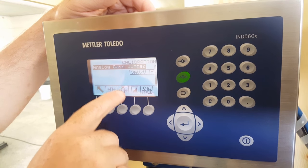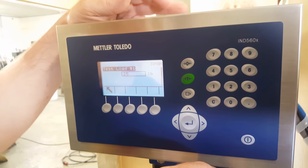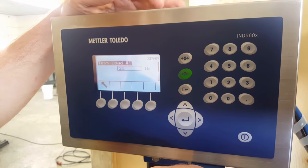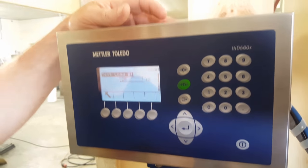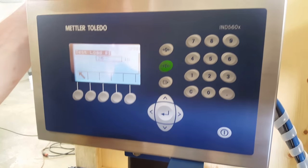Now go into the third key over, press it, and it's going to ask you for the test weight. We have a 25 pound weight that we're using. You have to use at least 10% of the capacity of the scale — so 10 pounds minimum. 25 pounds is what we're using.